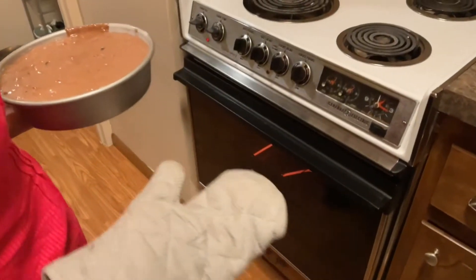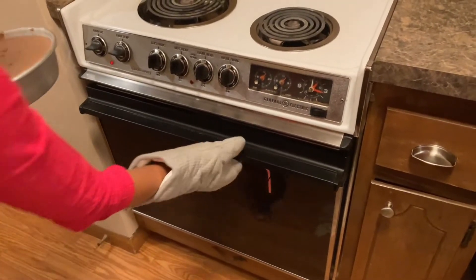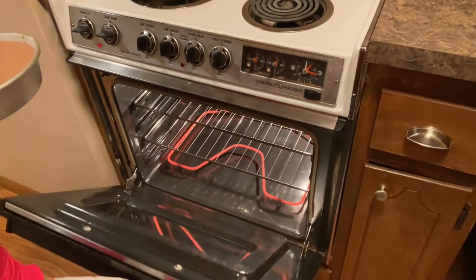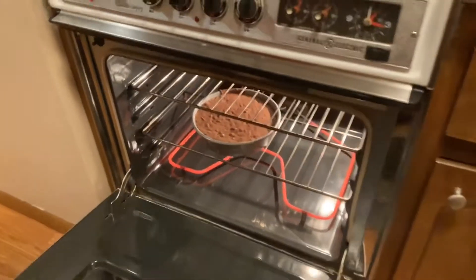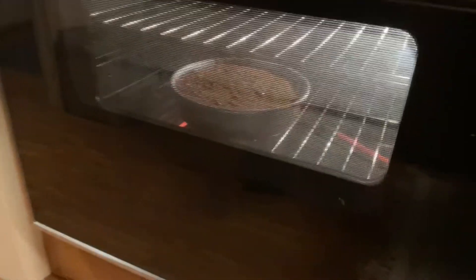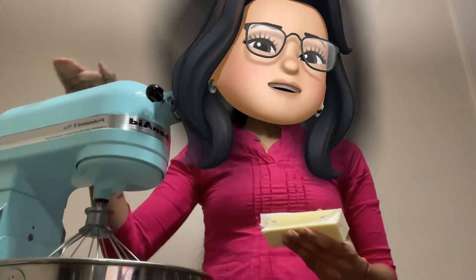We are preheating at 400°F. We are baking the cake for 35 minutes. Now we are going to place the cake in at 400°F and bake it. The cake is already baked.